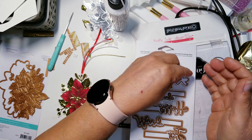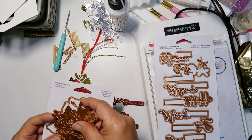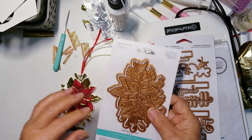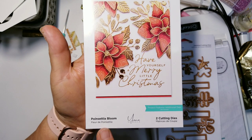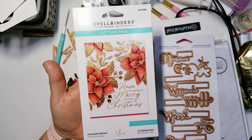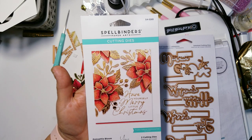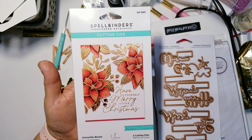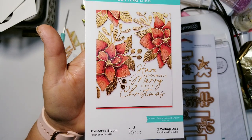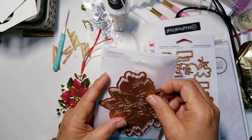The other one I picked up is also designed by Yanis Makula, within the same collection. It is this poinsettia bloom. Every year I try to pick up a poinsettia die, so this is my 2023 poinsettia die and it is gorgeous. I'm not really a colorist and you're going to see that they do come out really really nice with not too much work. I'll link it in the description box below.